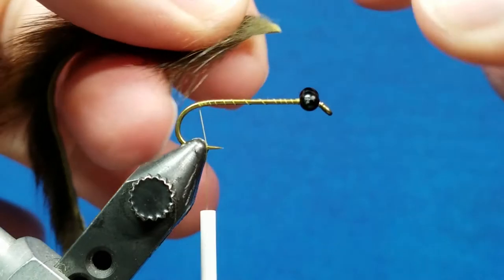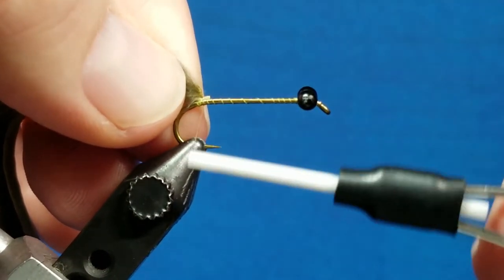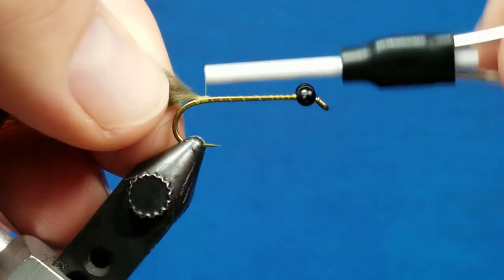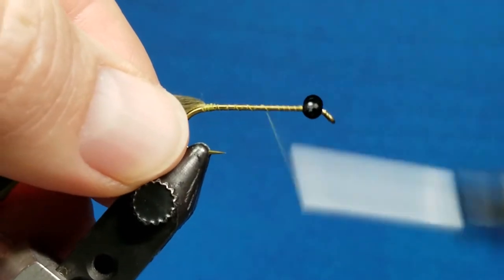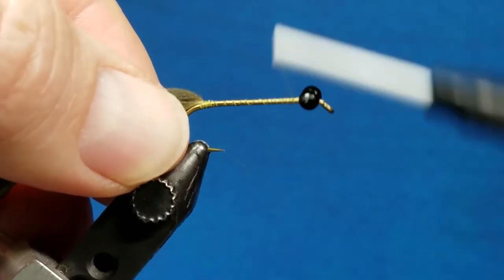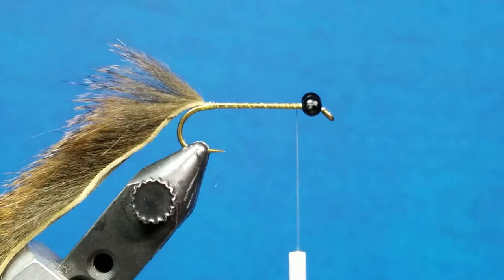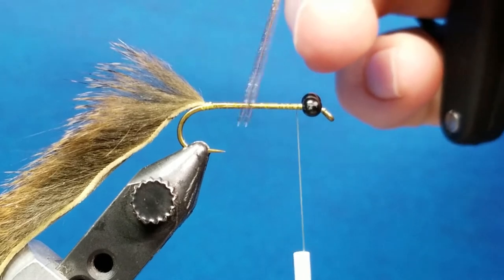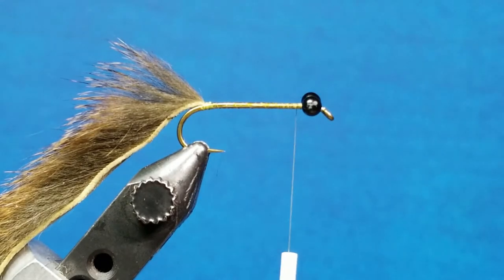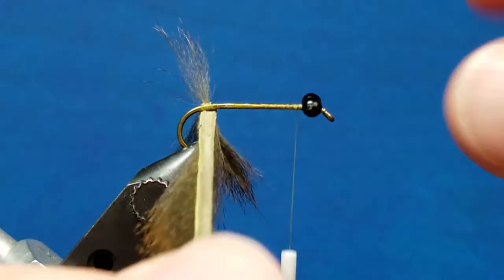I've taken the tip and cut it at a 45 degree angle running away from me. When I bring this up I'm going to catch it just by the tip of that skin, bring that over for the first wrap — that makes sure the skin is out of the way and won't lump up. I'm going to take the thread and wrap it forward, leaving it about an eighth of an inch behind the eyes. Because I'm a bit of a durability freak, I'll take a little touch of zap-a-gap to coat the hook shank where I'm going to wrap this down. Then I'll lay down nice side-by-side wraps.